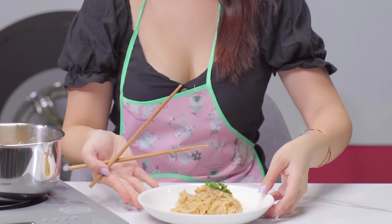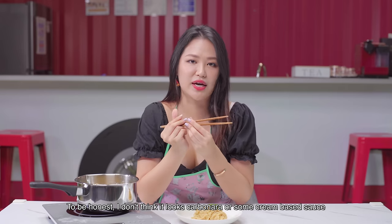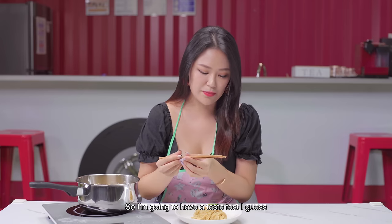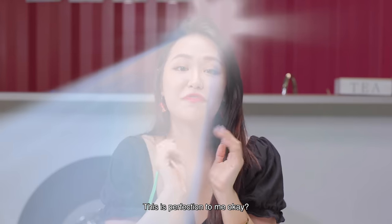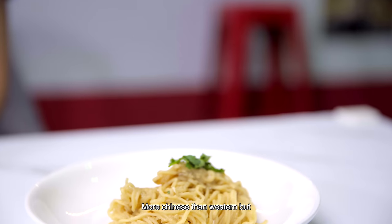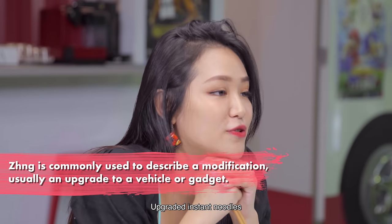Tada! Looks like upgraded, right? To be honest, I don't think it looks like carbonara or a cream-based sauce, but to me it looks good. So I'm going to have a taste test. This is perfection to me. I don't know why, but it tastes more Chinese than Western. But this is the perfect 'zeng' noodle — upgraded instant noodle.